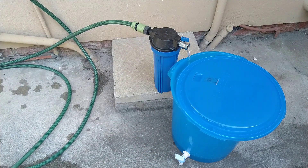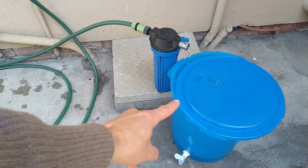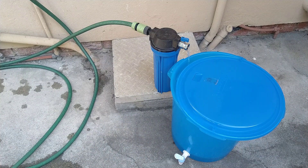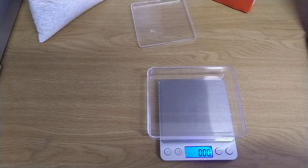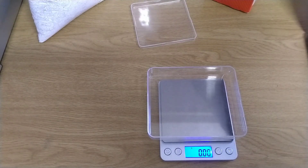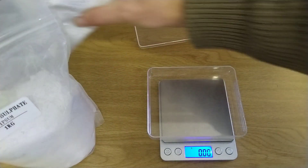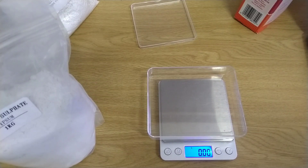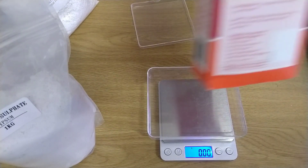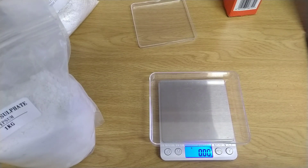I just let it run with the lid on to keep dust out. At this point you don't have to worry too much about sanitation because the next step is to boil this water, so anything in there will get killed. I do like to adjust the water chemistry using brewing salts — for example gypsum, which is calcium sulfate, calcium chloride, and Epsom salts, which is magnesium sulfate. I've got a tiny little scale here — I actually bought it from a vape shop, so now you know what vape shops are good for: they can sell you cheap scales that are quite accurate.